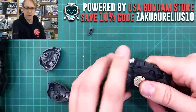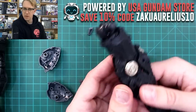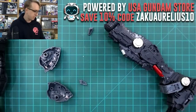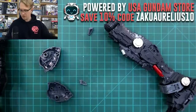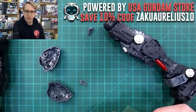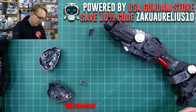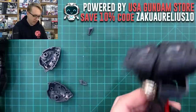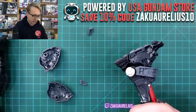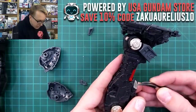Didn't they make a PG Gundam before? Yes, this is certainly not the first Perfect Grade RX-78-2. Got the RG Nu Gundam with funnel effects for Christmas — any tips Space Rat? Not really any tips for that either, just be careful with the fin funnel connections. Other than that, just have fun with it because there are little tiny parts that connect the fin funnels together, so you just want to be a little bit cautious with those.